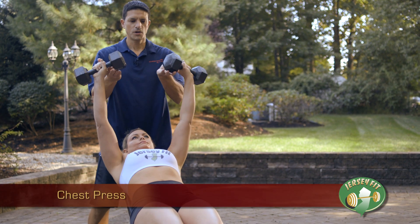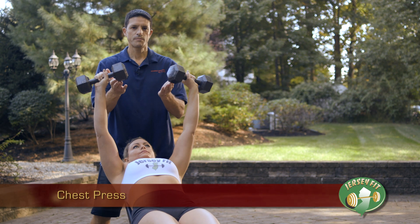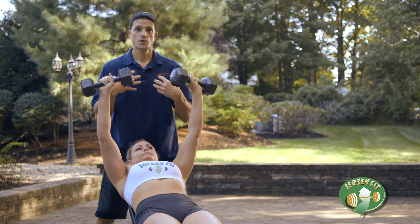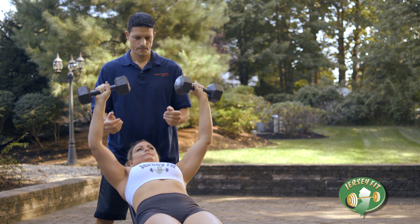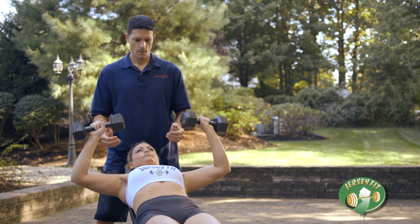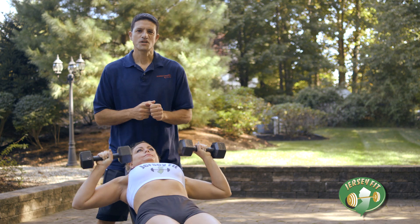Push straight up. Get control of the weights and push straight up. This particular exercise works your chest muscles. Breathe in. Breathe out. One more. And there you have it — there's your chest press.